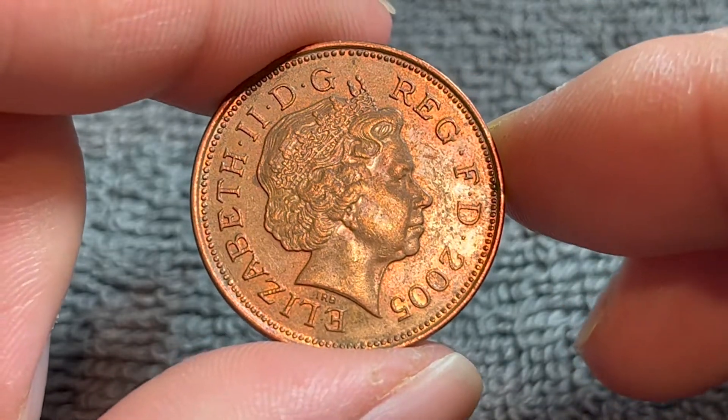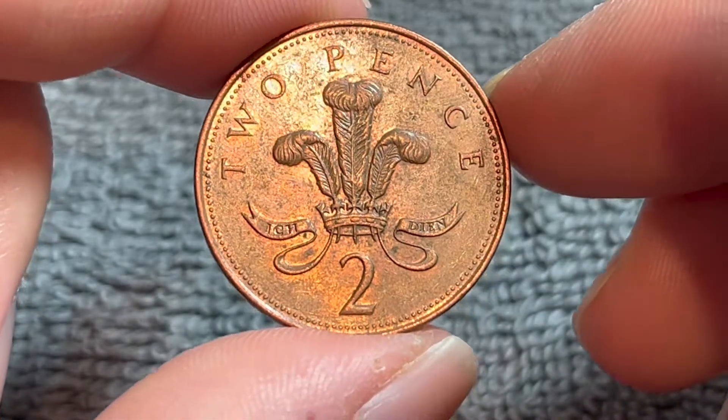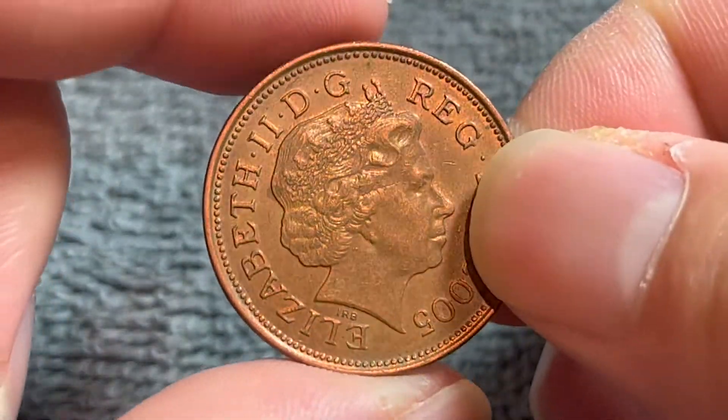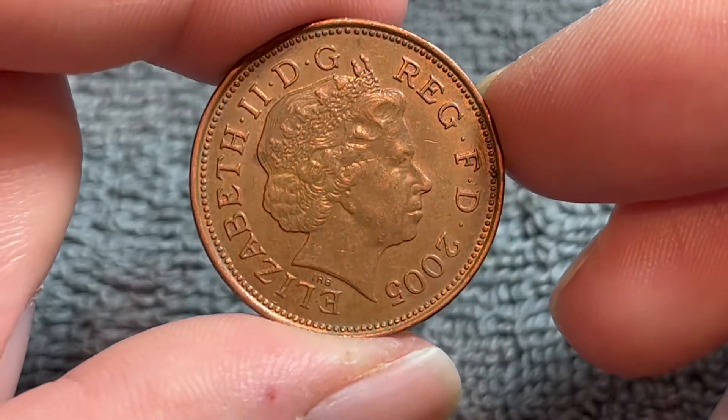Hi everyone, Woohoo here from the Coin Dictionary. I've got for you a 2005 United Kingdom two pence coin to talk about today. We'll go over the history, the value, the basics, and any other pertinent information about this coin. So let's get started.